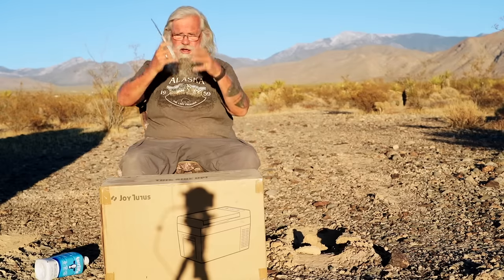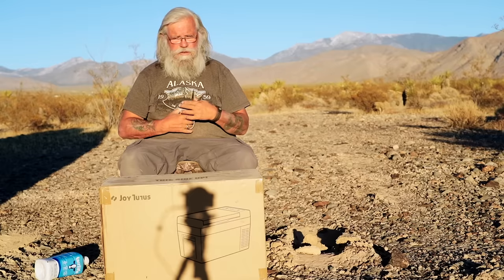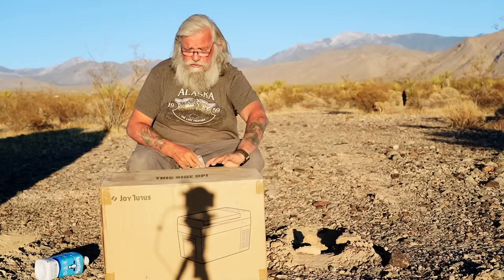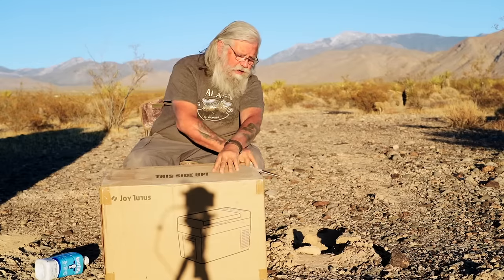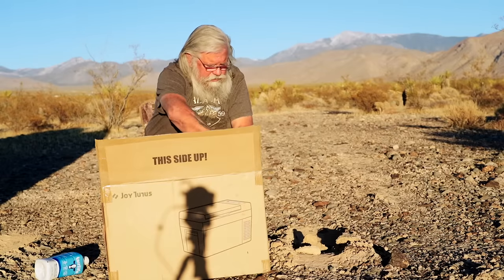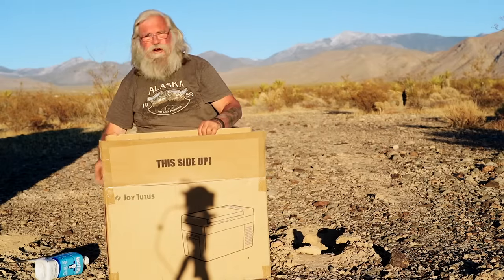I wanted to be certain that all the fluid — it's not Freon, whatever they're using in these, because these are 12-volt compressor fridges — had settled back where it belongs. It's been sitting outside for a couple of days.